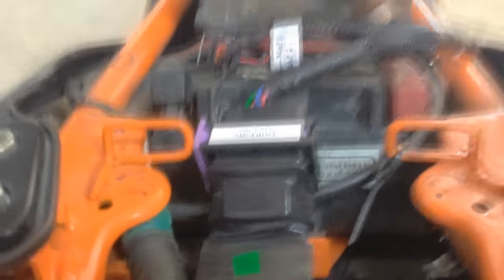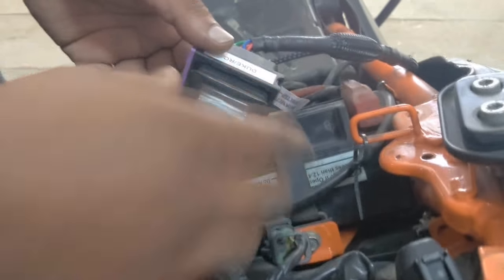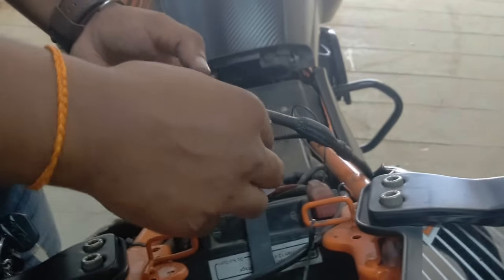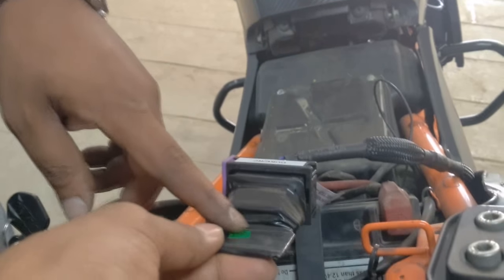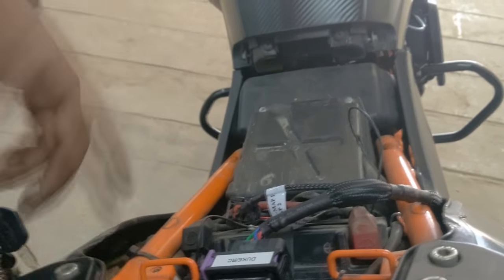One line goes to the battery and that's done. This is the stock coupler — it's a standby unit. Whenever you want to go back to stock settings without removing any connections, you can just do it with this. Remove the Powertronic and just connect this and it goes back to stock. This is called the standby unit.